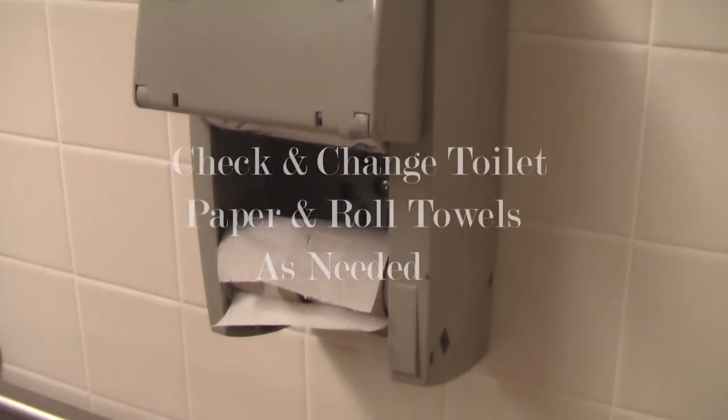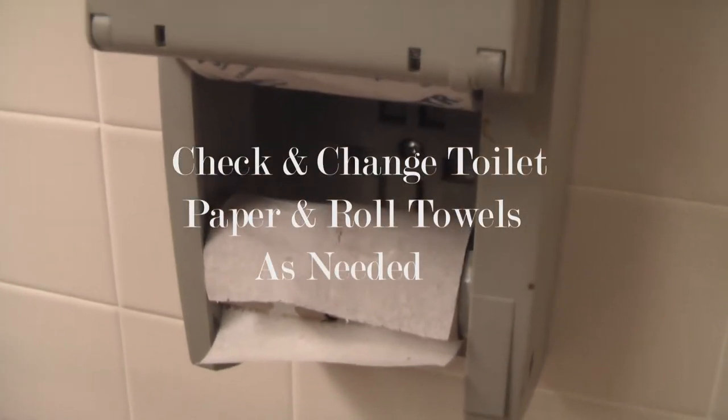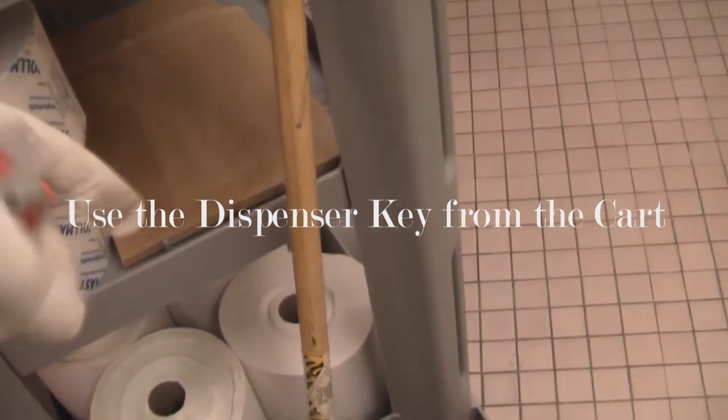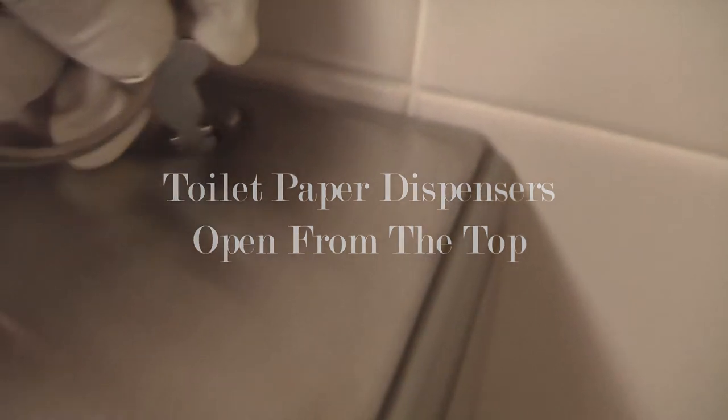The Rollmaster dispenser is designed to hold two rolls of toilet paper. Using the dispenser key from the cart, we open up the dispenser from the top and then be sure to replace the key back on the cart.